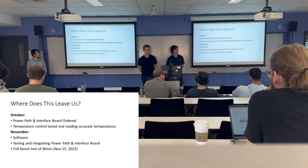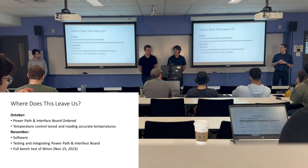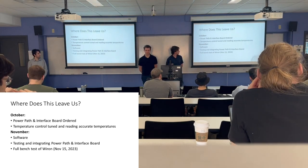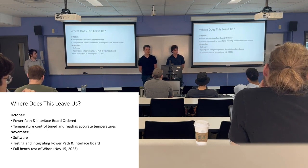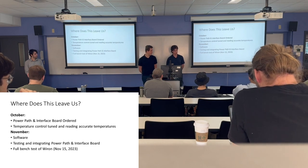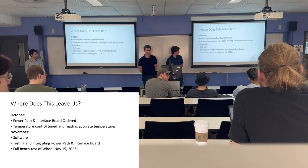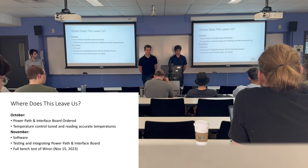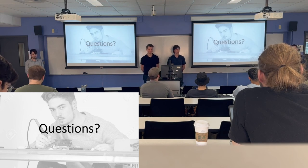For our schedule, by end of October we want the power path and interface boards ordered, and temperature control tuned to read accurate temperatures. In November, we're looking to complete the software and finish testing and integration of the power path and interface boards. By November 15th, our goal is to have a bench test available to test everything together and ensure there are no problems. Thank you for listening, and are there any questions?